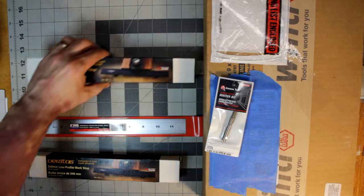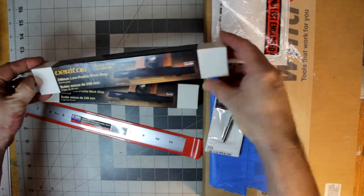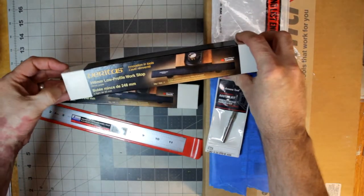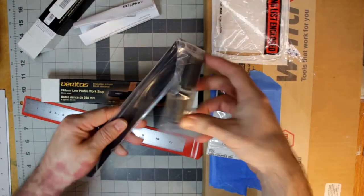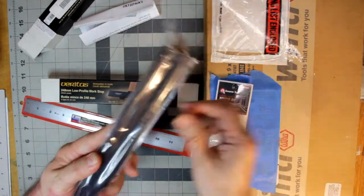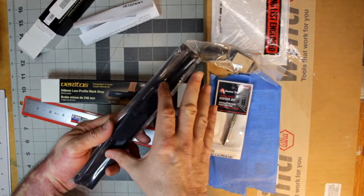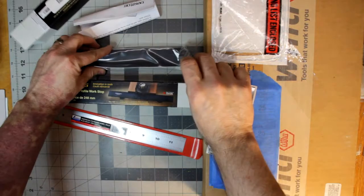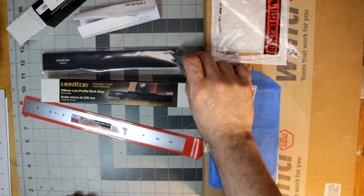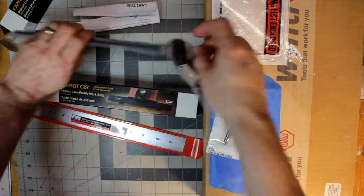The other thing I got from them is these two low-profile work stops. To give a rough idea of what they are — if you have a bench, or in this case this is really meant more for Festool's MFT — it's a very low-profile, very thin stop. You take these two studs, they fit into a slot, you tighten them up, and then you can drop them into dog holes on your bench. This is the 20-millimeter size, which means it's meant for a Festool MFT, or multifunction table.